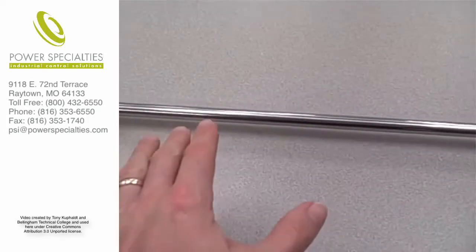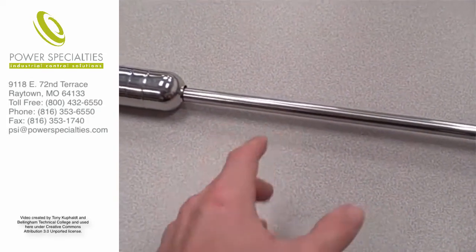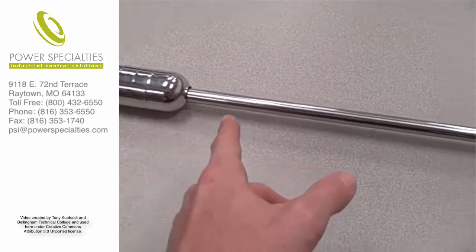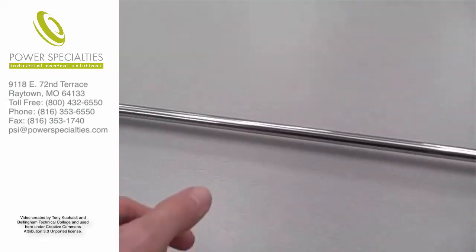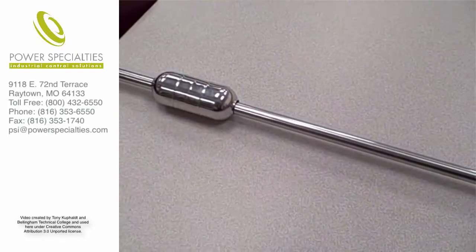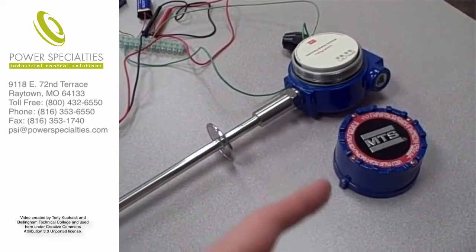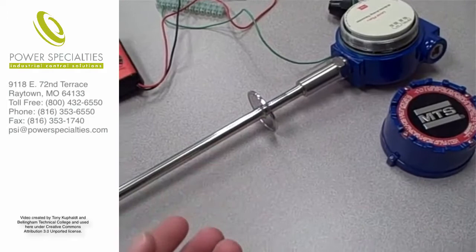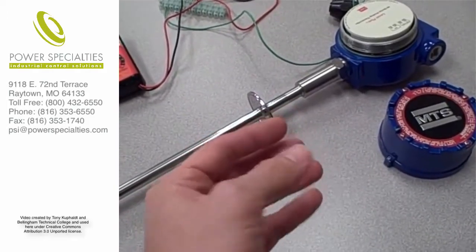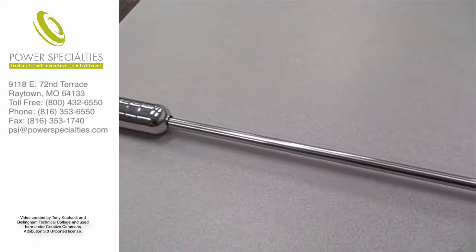Since the speed of sound in that metal rod is a known fixed quantity, the time of flight it takes for that torsional pulse to travel along the length of the rod indicates how far down the rod's length the float is located. The electronics package sends out an electronic pulse and times how long it takes for that torsional sound wave to move through the rod and be detected — and that indicates the level in the tank.